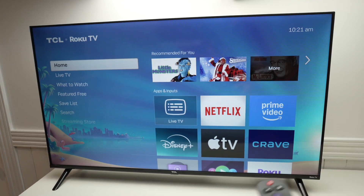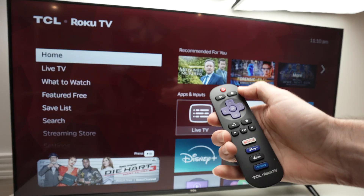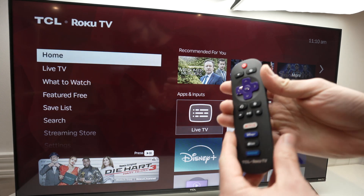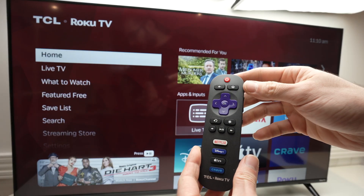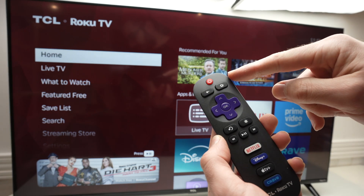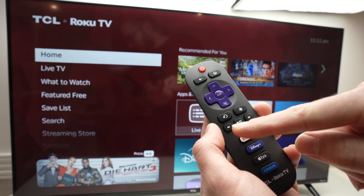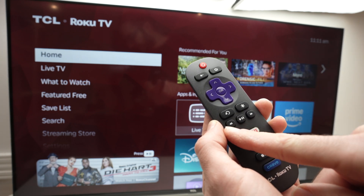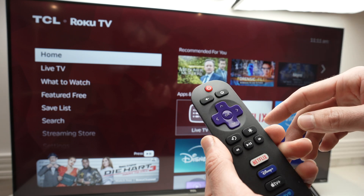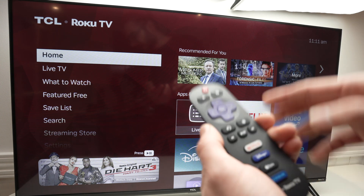If you're still having an issue, let me show you another trick. Take your remote control and press the home button so we are on the home screen. Now we'll do a secret combination on the remote control that will let us access a secret menu. You need to press the home button five times, then fast forward, then play/pause, then the back button, then the middle button, and fast forward again. Let me show you so it makes more sense. Press the home button and wait a few seconds, then we can start.